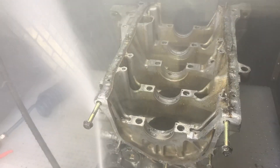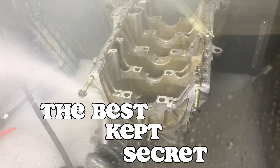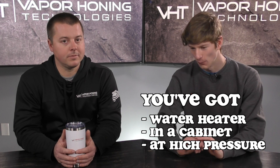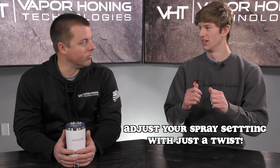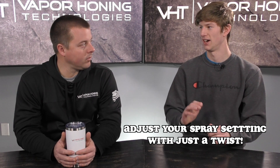I would say it's probably the best kept secret product that we have. A hundred percent. People in their minds, they undervalue it when they hear it — they're just like, oh, it's just a pressure washer. But no, it's what it allows you to do. You've got heated water in a cabinet at high pressures whenever you want it. It doesn't even matter what the part is. And the thing I like about it is the adjustable nozzle, because you're no longer having to switch those tips out on the fly. You can switch between it.